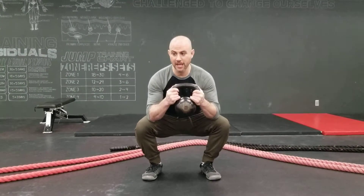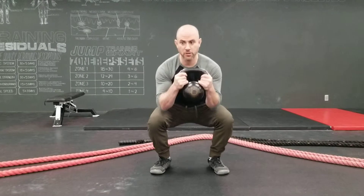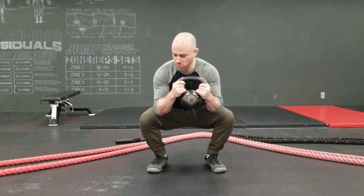From here, you may have heard of a prime goblet squat where we move the knees back and forth. You may have been cued when you squat to push the knees, but the knees aren't the thing, baby. What we want to do is interact with the floor. It's by pushing into the floor that makes the squat.